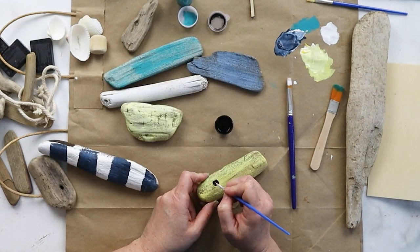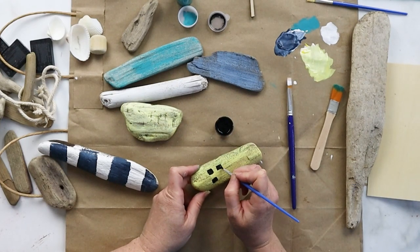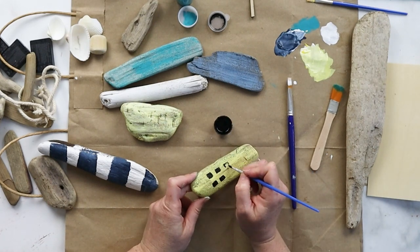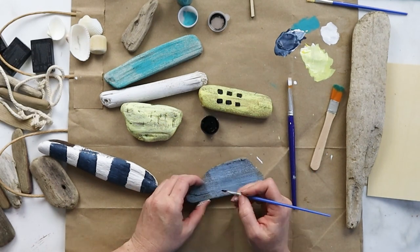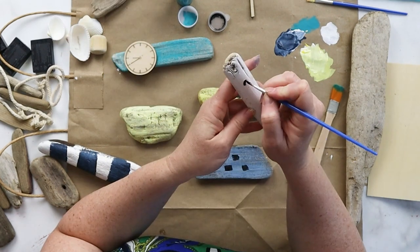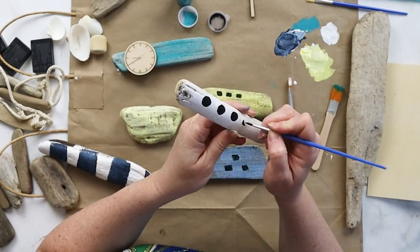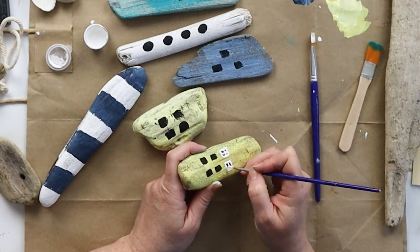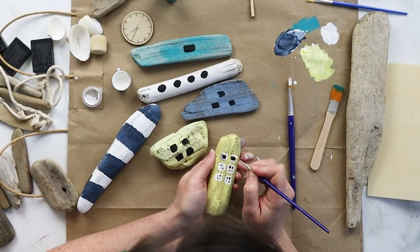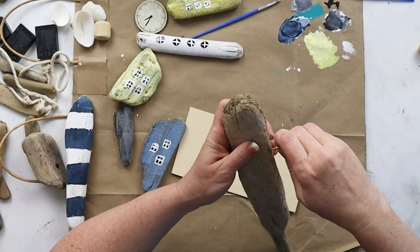Now that all my buildings were painted, it was time to add some details. I started by painting little black squares for the windows, and on each building I changed the positioning and the number of windows — this blue one just had three, and on this white building I made round windows. After those black squares dried, I went over them with some white paint and a fine paintbrush and created frames around and within each of the windows.